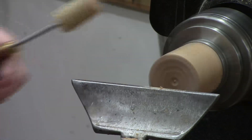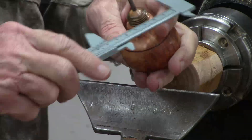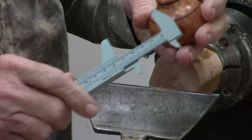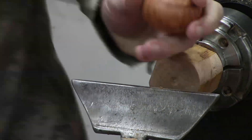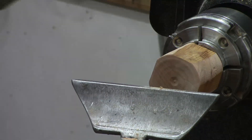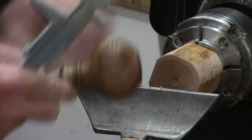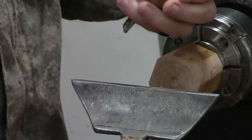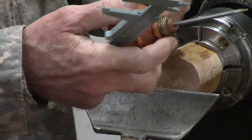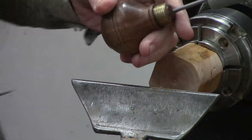Next thing I'm going to do is take my awl that I'm going to fit and figure out how I can best chuck it. I could chuck it here or I could chuck it here. What I figured out was I can chuck this one with three quarters of an inch. And then the other one I'll probably chuck here by drilling it out using the same jam chuck. So let's drill a hole three quarters of an inch.